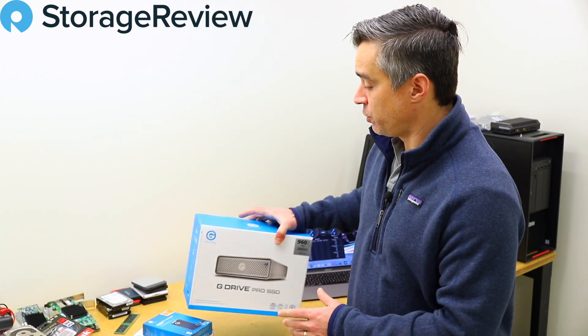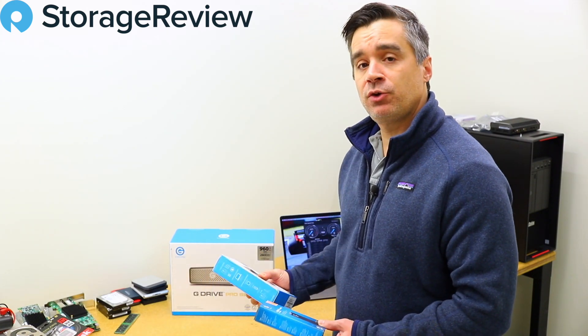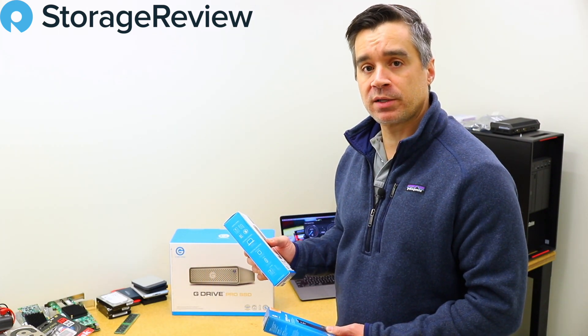What we're going to do is start with the mobile drives, unbox them and see how they perform when connected to this MacBook Air.